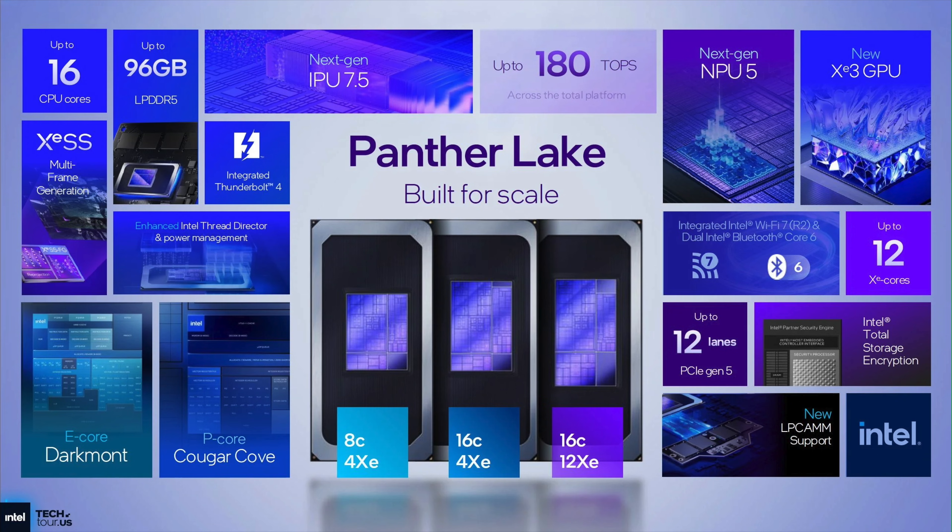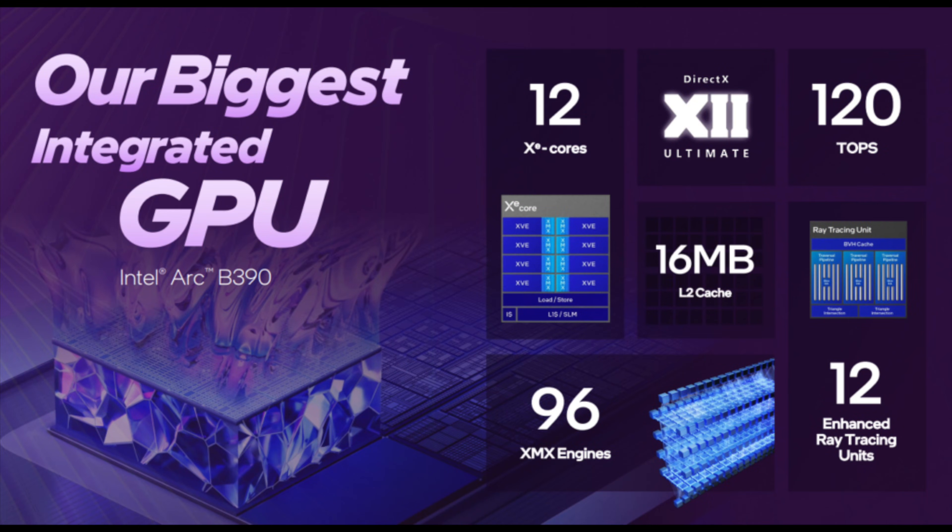It has 16 cores, 16 threads, and the new B390i GPU with 12 XE3 cores, 12 enhanced ray tracing units, and 96 XMX engines. This iGPU, even at lower wattages, has been really awesome from my testing so far. It's a big step forward even from Lunar Lake, and Lunar Lake was not a slouch.